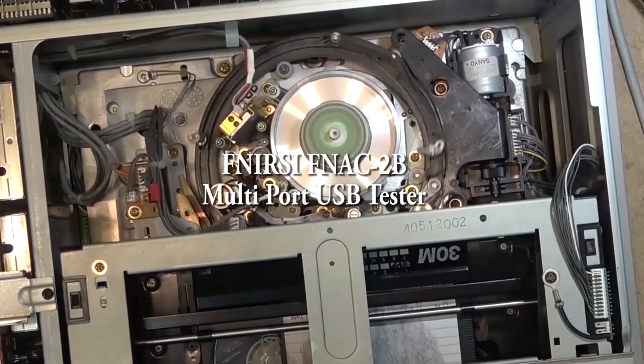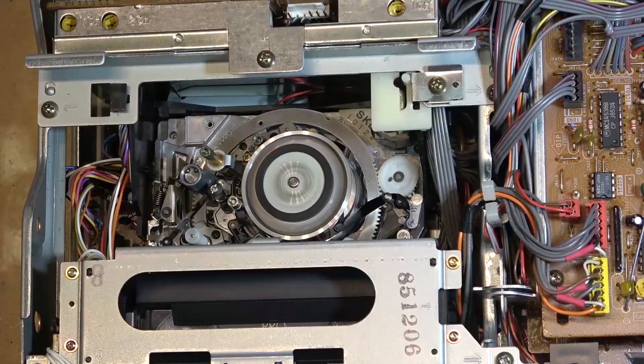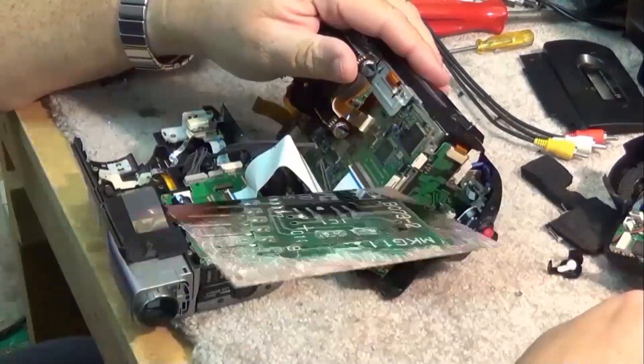Have you ever wondered what goes on between that USB power supply and the USB device being powered? How many volts is it producing? How many amps is it drawing? How many watts are actually charging over that USB cable? What's the resistance of the cable? Well, there are measurement devices that you can get, and I'm going to review one right now.